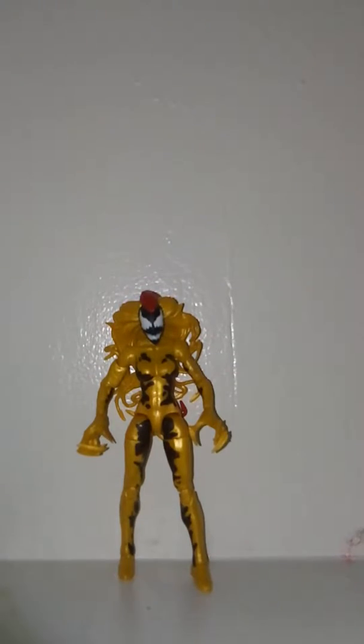So here we have Scream, and if I'm not mistaken, I believe that when this character debuted in the comic books she didn't have a name — well, she might have had a human name, but I don't think she had an alias. And I think — I might be wrong about this — but I believe that the company Toy Biz, when they released an action figure of her in the 90s, I think they were the ones who came up with her name, and then Marvel eventually integrated that into the comic book universe.